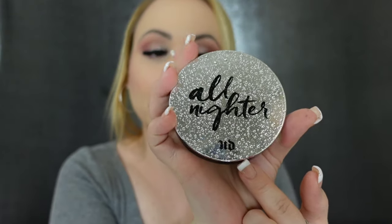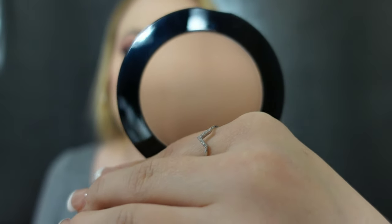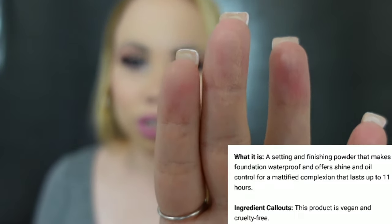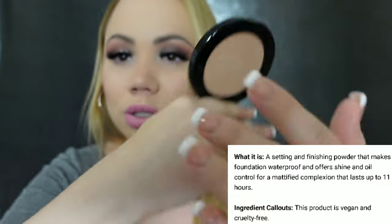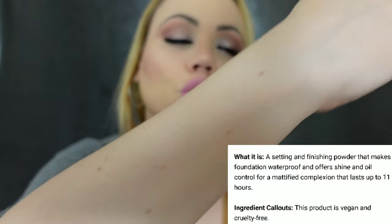This is the Urban Decay All Nighter Powder. This is a waterproof setting powder — I don't know if it's waterproof, but all I know is that it's beautiful. I literally just opened this one up because I had two backups. This is a huge difference color-wise, though this is the only color that this one comes in. If I swatch it, it can look pretty dark. But if I swatch it on skin, it's not really adding too much color — it will add a little tiny bit, especially if you're as fair as me.